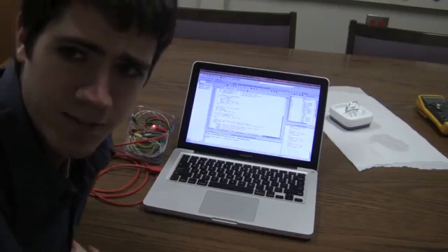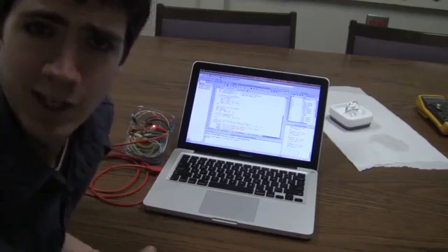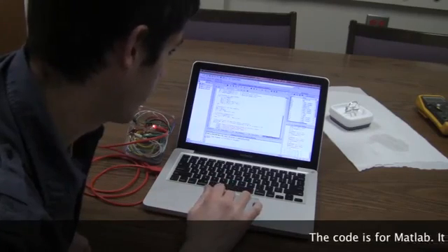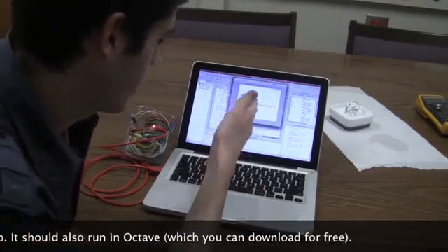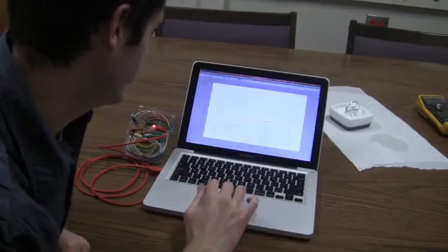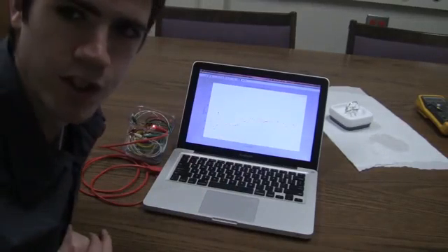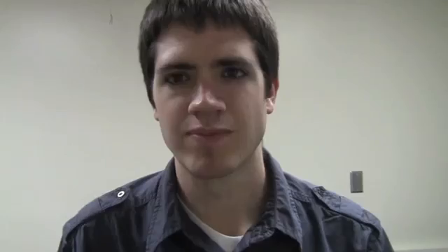We've plugged in the data logger and loaded the data here into MATLAB, and brought up the code that you can find online to help you analyze your data. We're going to go ahead and run the code — it runs pretty quickly and we see a chart of resistances. We've got a few outliers here, but for the most part we have a fairly consistent and good average for the resistance, which will allow us to calculate the salinity of the water. Thank you for watching. Now we have successfully built and tested our salinity sensor. I highly encourage you to build one of these and go out and learn some science and have some fun. Thanks.